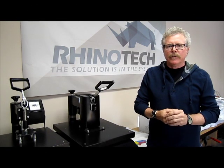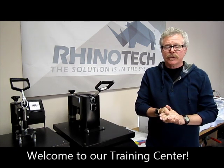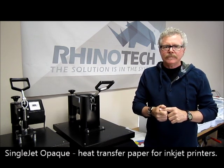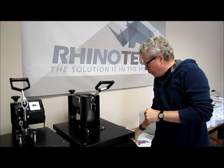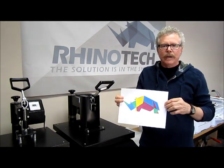Greg here with Rhino Tech. I'm up in our Minnesota facility where we do all of our manufacturing and distribution, and we have another new product called Single Jet Opaque. We recently talked about our Single Laser Opaque for use with laser printers — we also have one for inkjet printers. You can use your HP or your Epson.